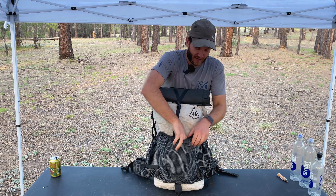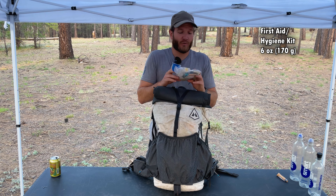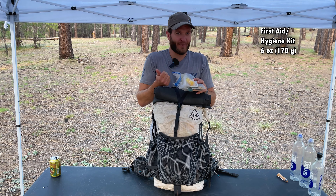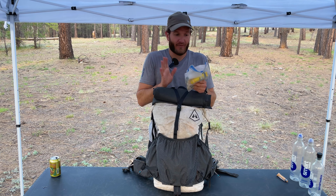In the front pocket here, I have my first aid slash med kit. I'm not going to go through every single thing that's in here, but it's got the basics: toothpaste tabs with a toothbrush, some sunscreen, some chapstick, band-aids, Advil, things like that.